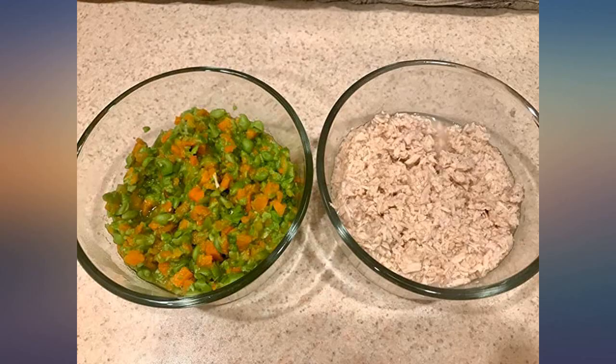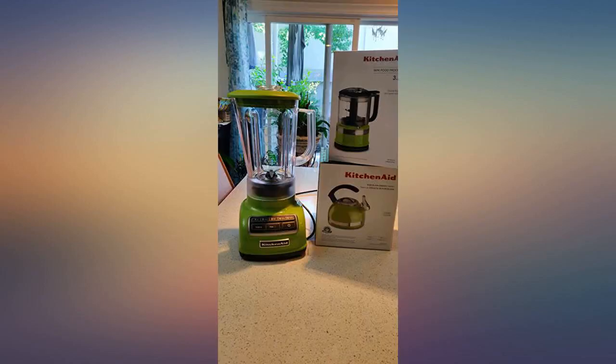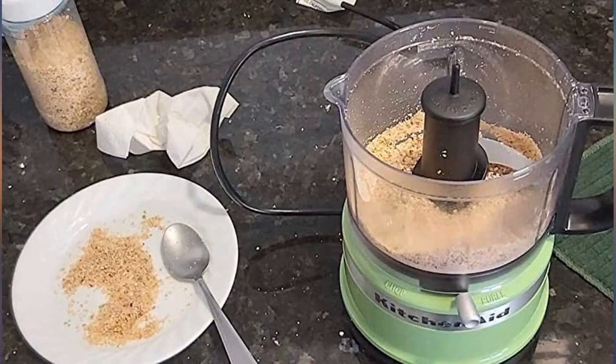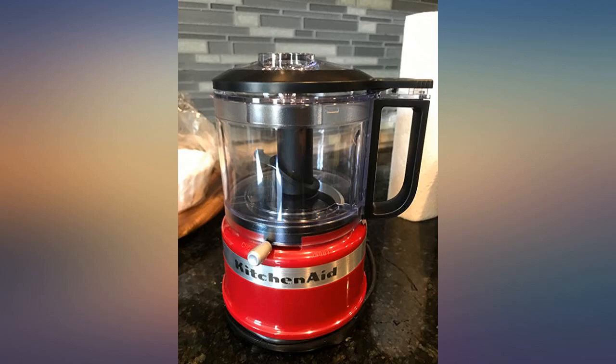It arrived as promised. I had a hard time figuring out how to turn it on, but after fully reading the instructions and playing with it, I was able to get it to work. I hope it lasts a long time, but only time will tell. The container and lid are all plastic, so for integrity purposes I'll be hand washing everything even though it says dishwasher safe.